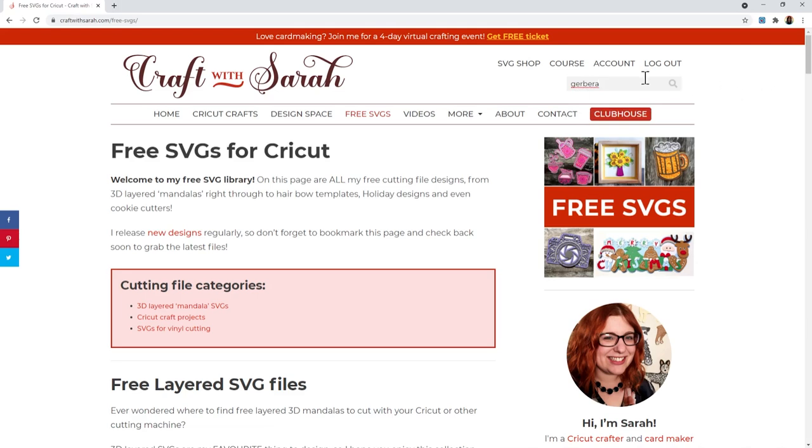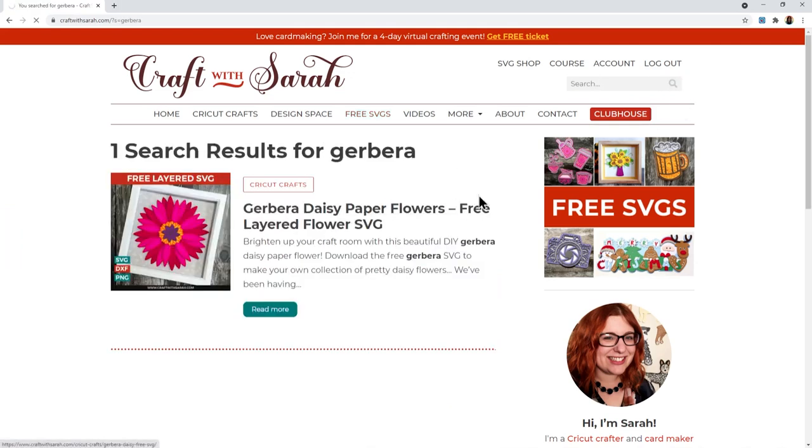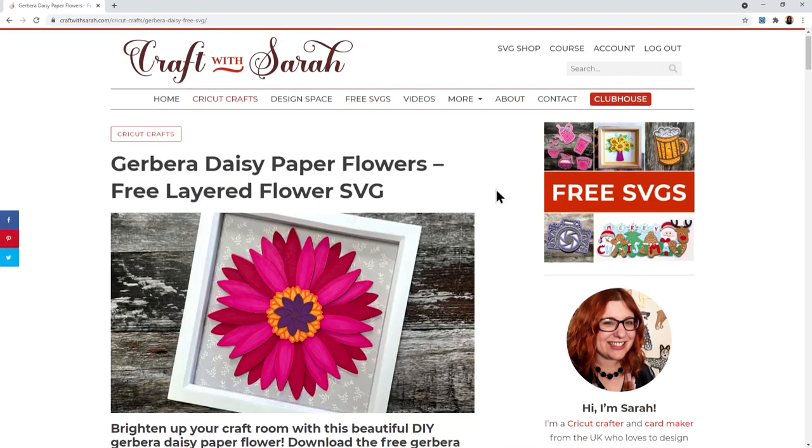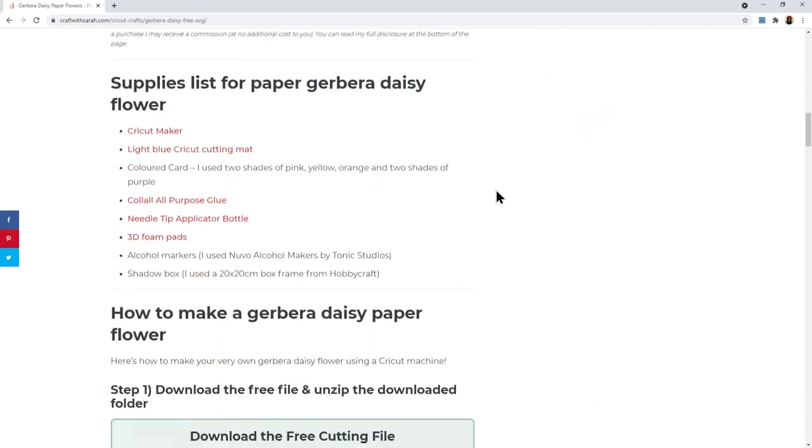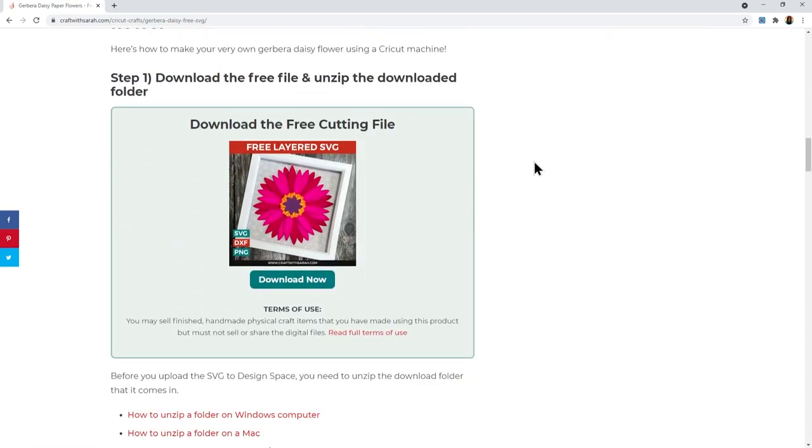One last thing you can do is type gerbera into the search box on the top right, click search, and that will find the article for you. It tells you everything about the file with some photos and lets you download it. If you're not logged in you'll need to log into your account, and if you don't have an account you can register one for free. Once you're logged in you get the download now button and it will download the zip folder directly to your computer.